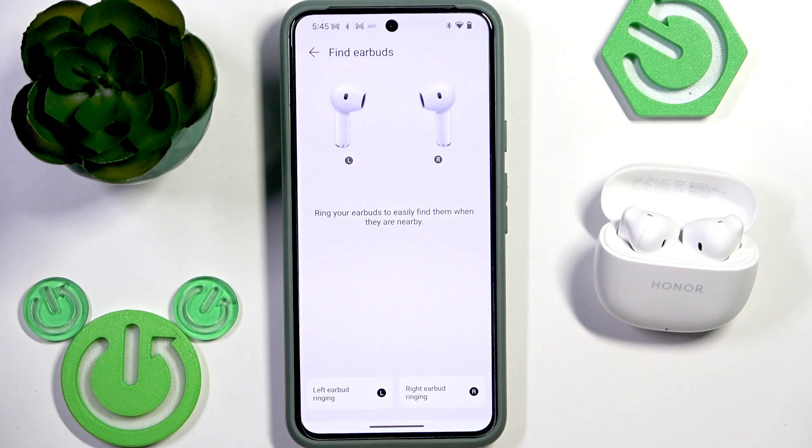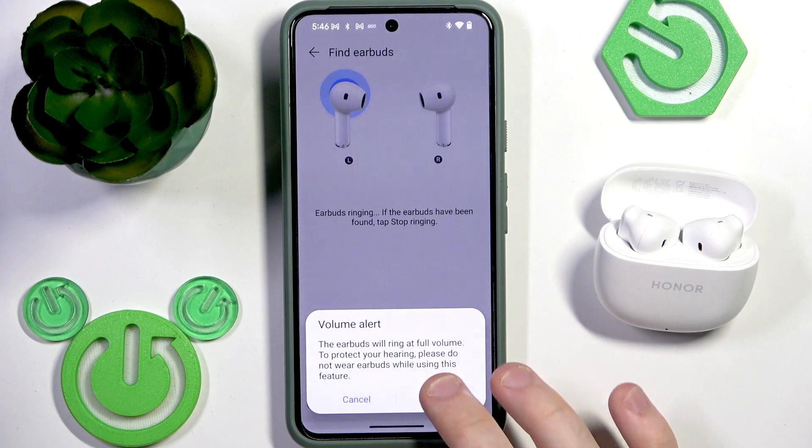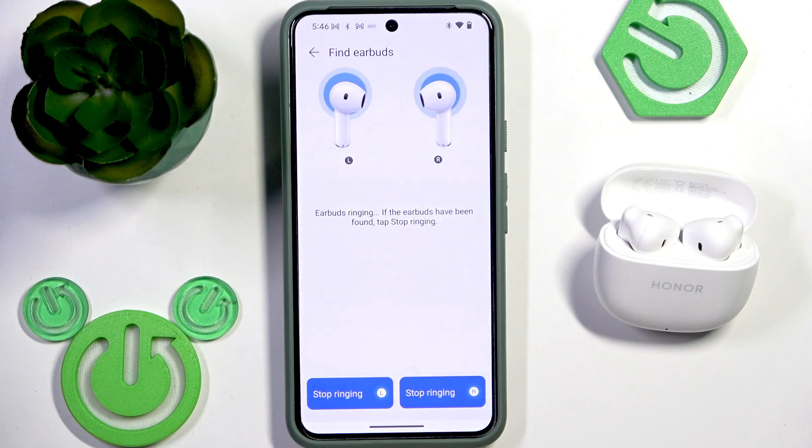Click on the Find Earbuds button and now we can play a sound. To play it, just tap on your left earbud and then click play, or select the right earbud. You can also play sound for both of them.